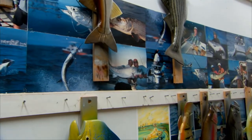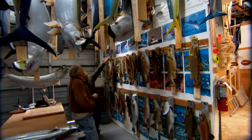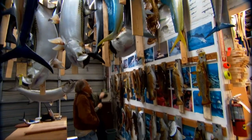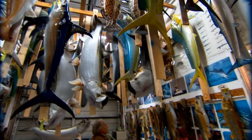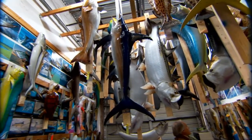You can get a replica mount made from a photograph or from a description of a fish that's going to bring all those memories back. If you're considering doing that, check out King Sailfish Mounts — I think they're the best in the business. They're going to give you the most accurate mount anywhere.